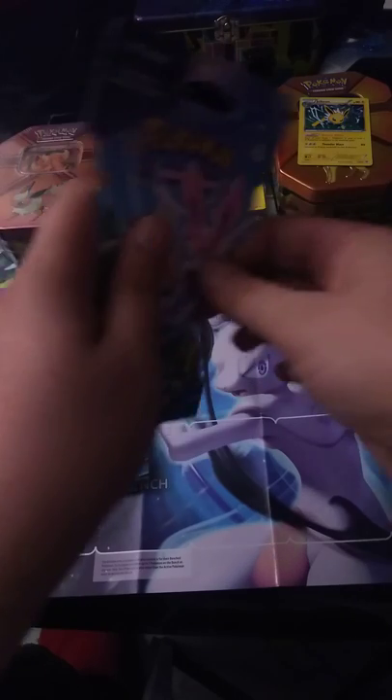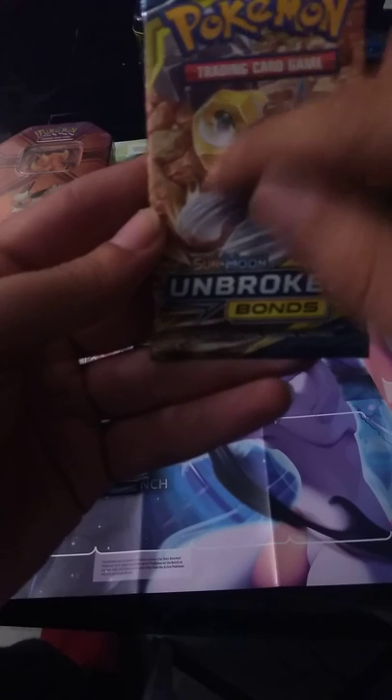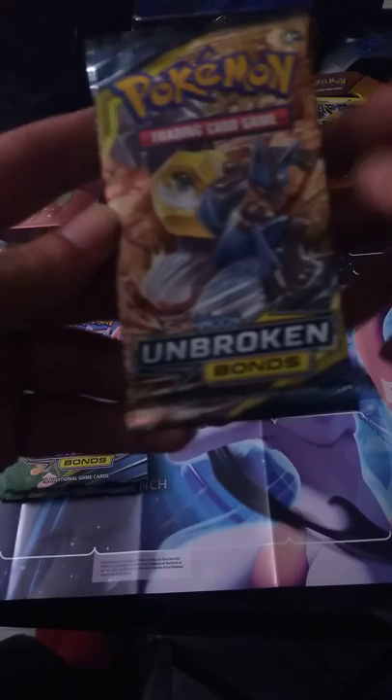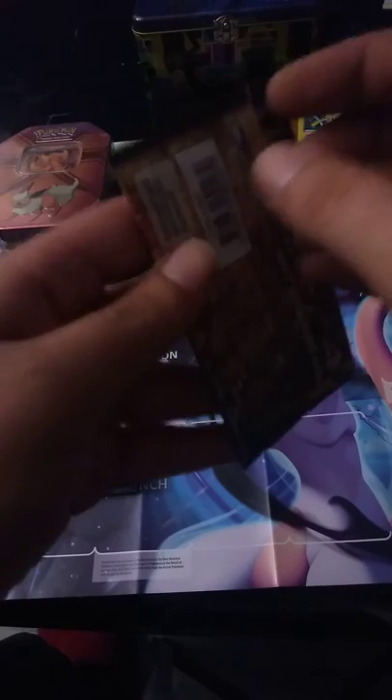Got some more packs. I can't remember his name — I know that's Meltan, or maybe Melmetal. I'm not sure, I just know it from Pokemon Go. And I know that's Lucario, I think. I do like that artwork though. I open these carefully because I like to preserve the fronts of the cases — the artwork is all I care about.